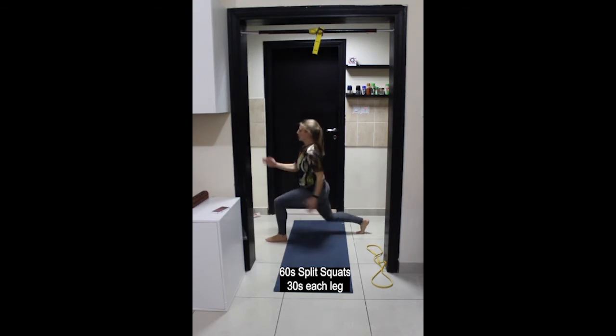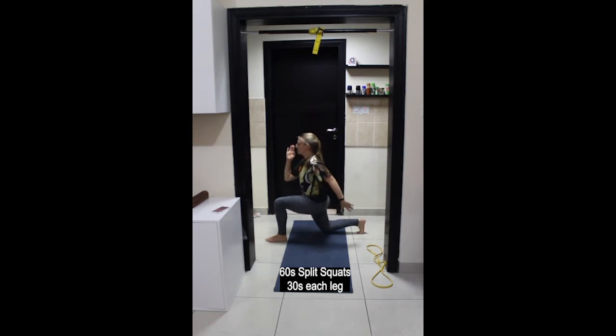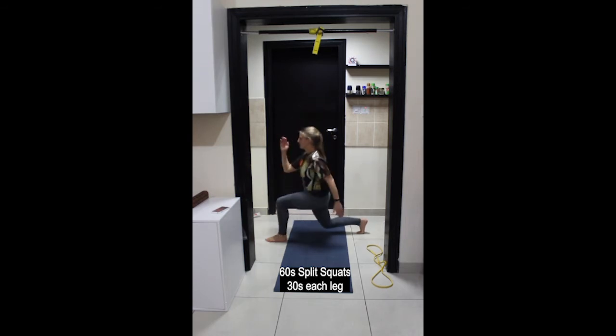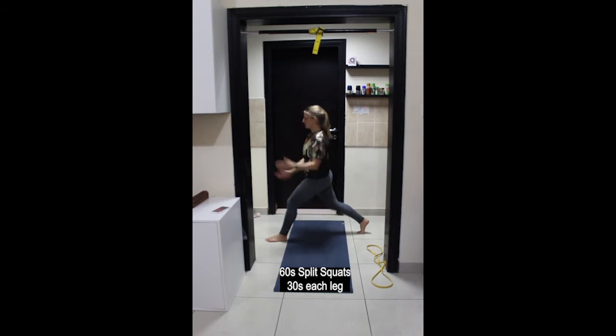Let's go to the other side. Focus on one point that doesn't move around to help with your balance. Keep your abdominals engaged, pelvic floor lifting, navel drawing back towards the spine. Last couple of repetitions here and stop.